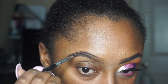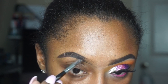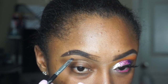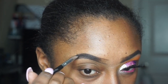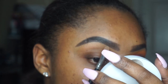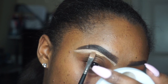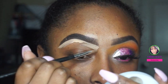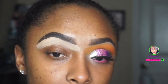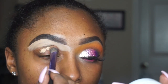So what you see me doing here is carving out my eyebrows with the Anastasia hip brow. I didn't show too much of it because I have a whole eyebrow tutorial on my channel already, so I'm just going to give you bits and pieces of how I do my eyebrows.